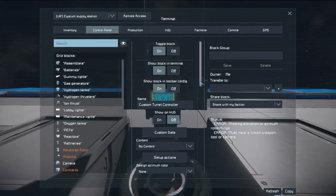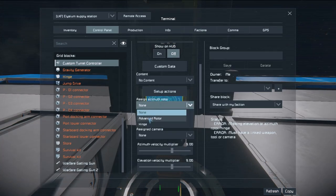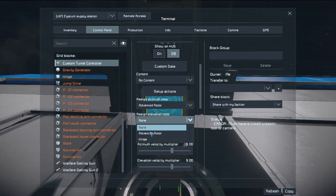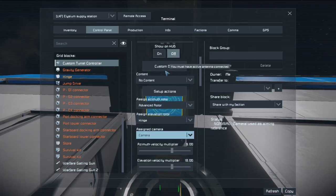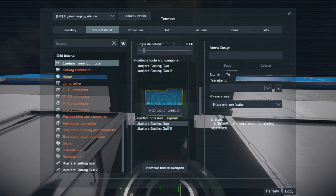Then you just want to go into the control panel of the turret controller. Azimuth rotor — select the large advanced rotor that you placed. Elevation rotor — select the hinge. Camera — select the camera that you placed on. It can be helpful to name these. And then add in the Warfare Gatling guns.